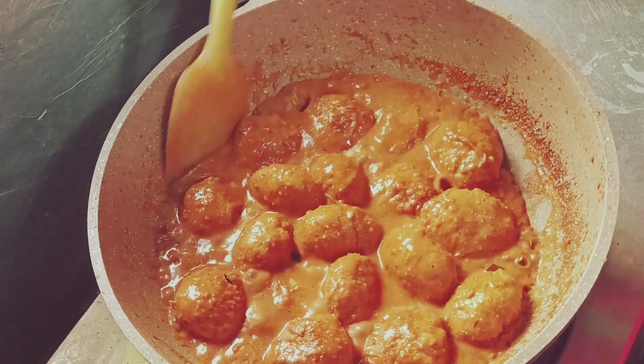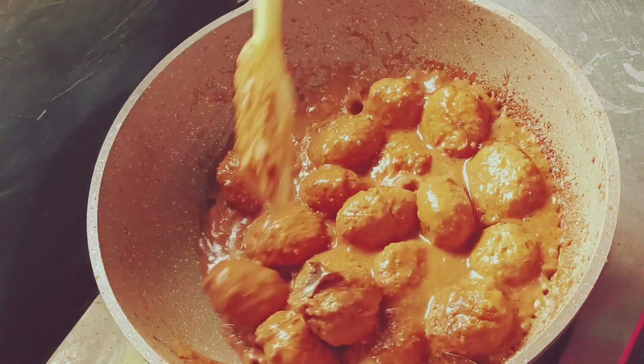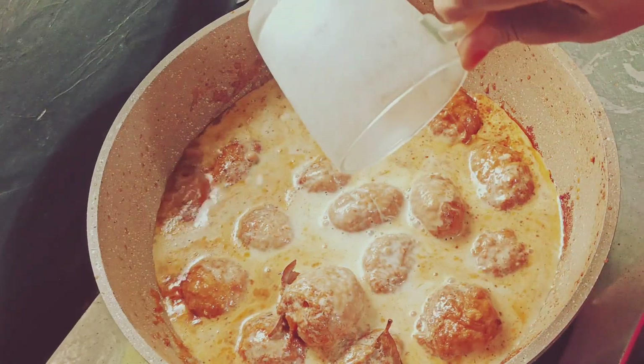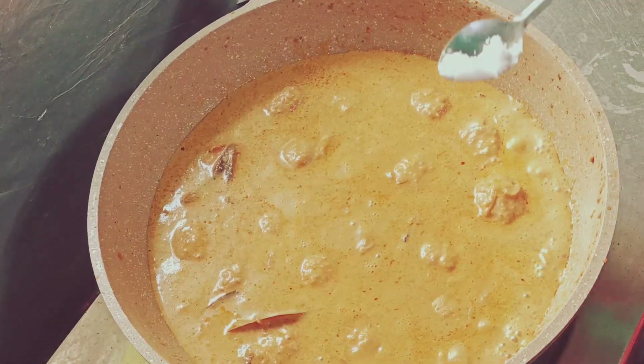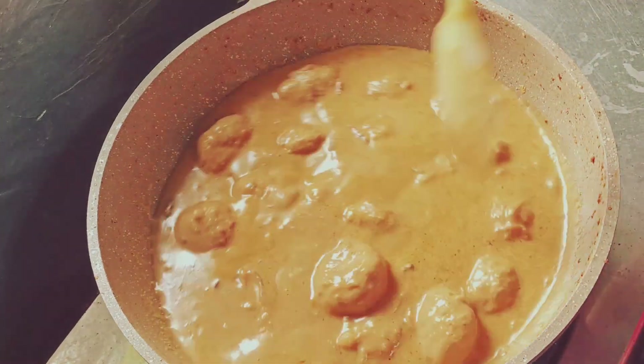I will make a little bit more. I will put a little bit more. I will add a little bit more. I am adding the zest of the turmeric.